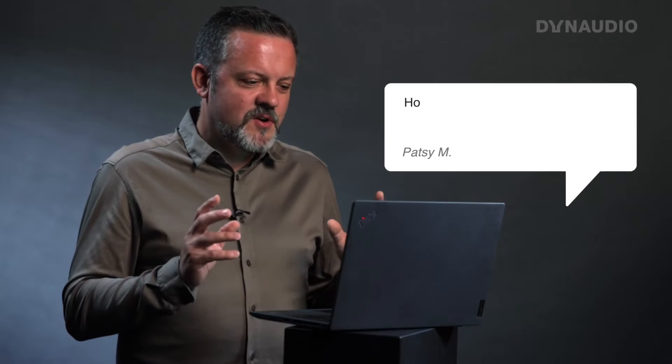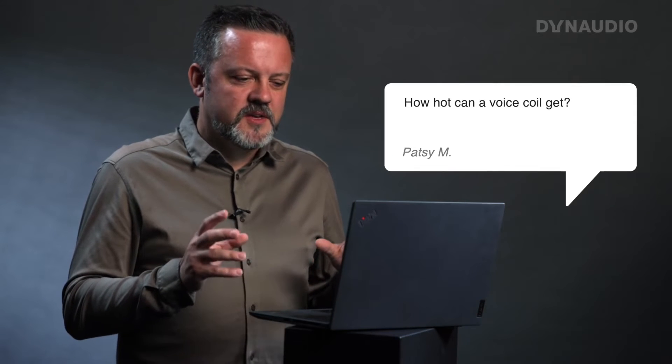One more nerdy question: how hot can a voice coil get? For some reason this is a question I've received a lot lately. I'm not really sure why, but it's an interesting question. We often talk about in our loudspeakers how the voice coils are designed for good heat dissipation.